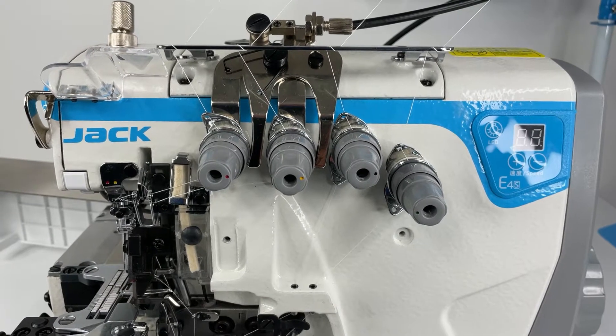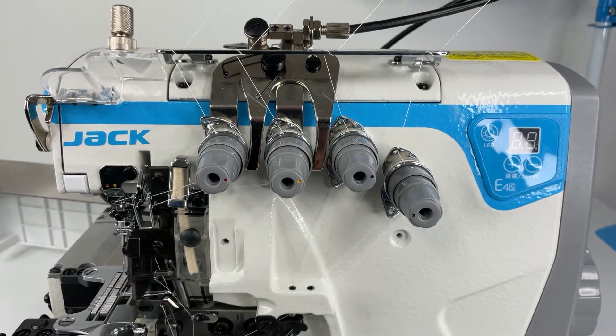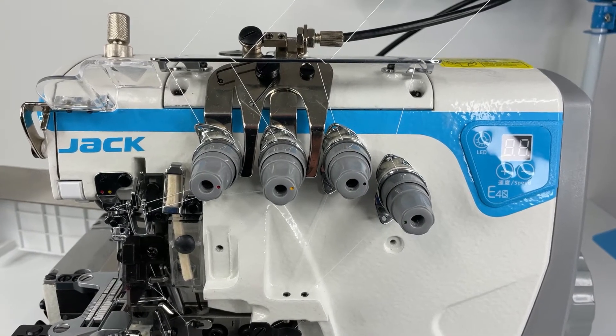G'day, Peter here from AusCommercial Sewing Machines. Today we're just going to do a quick little video on the threading of the Jack E4S Industrial Overlocker 4 Thread.